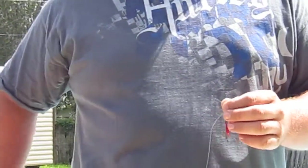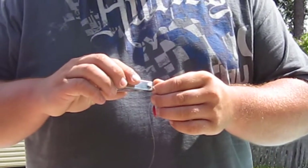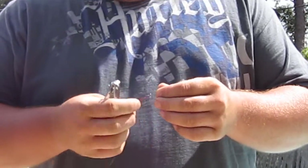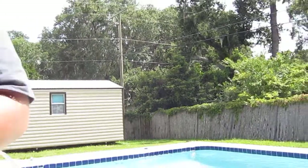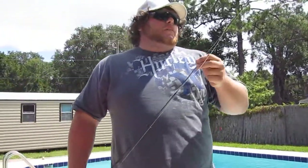You can clip your tag — clip it close, real close. It's strong, it ain't going nowhere. Caught a 40-inch redfish off this little rig right here. So now I'm going to show you how to tie the leader onto the braid.